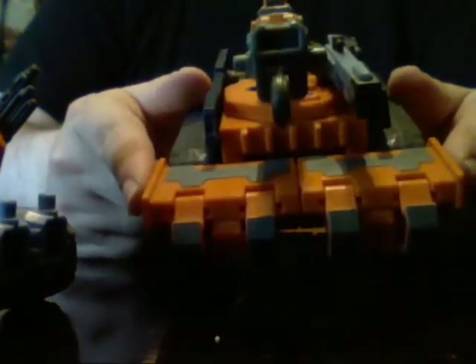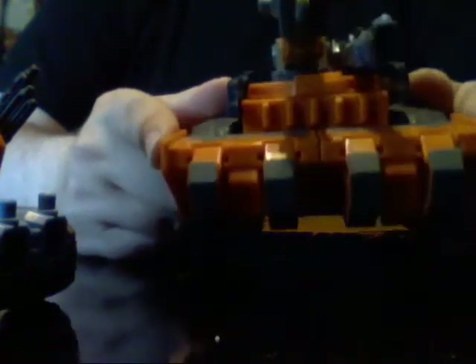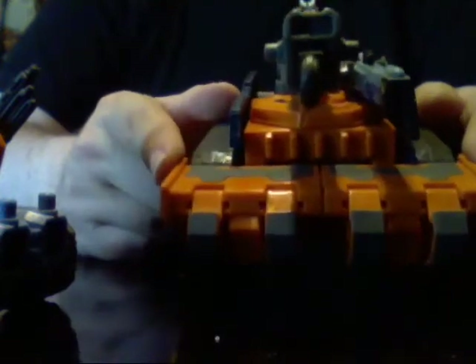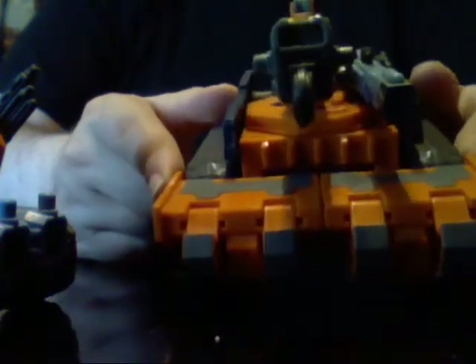I'll remove the batteries because this guy is fairly old. Letting batteries sit in a toy for a very long time is a bad idea if you're going to display them. People, remove your batteries — I've seen the damage those batteries can do. Even cell batteries can leave corrosive effects upon the plastic and material inside, which can be quite bad for a toy and makes it pretty much a toxic hazard. So, remove batteries, please.